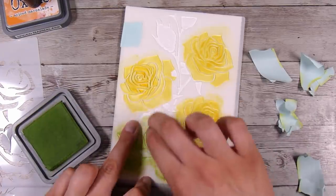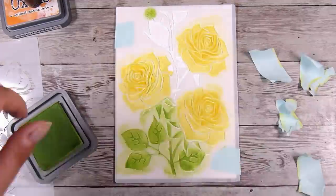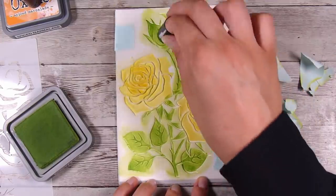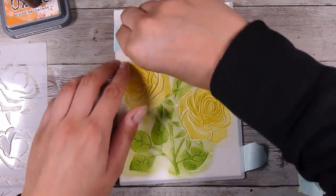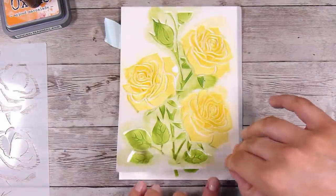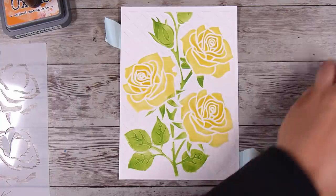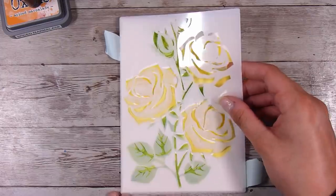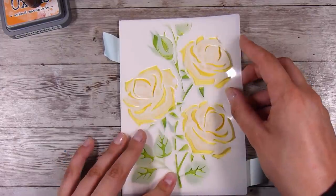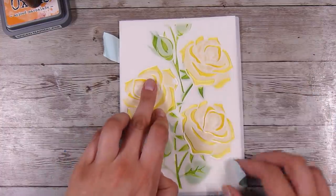I'm going to use mowed lawn for the base layer of all of my greens — the stems and leaves. If you wanted to, you could bring in some browns for the stems, but I was going pretty simple here to see what kind of effect this would give. When I lift this up I quite like it — it's nice to have that gorgeous raised embossing with all the flowers colored. I really did like that effect.